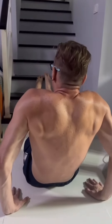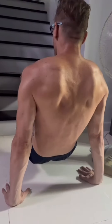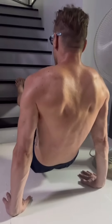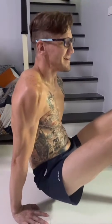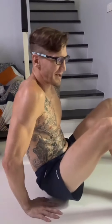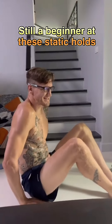I was speaking to my friend about how to do scapula dips. I said it was easier to get these scapula dips with your feet elevated, like on either a stool or the stairs like I have here. I can lift a little bit and my butt comes up, but if I want to get my feet up like an L-sit, it's not really a dip then.